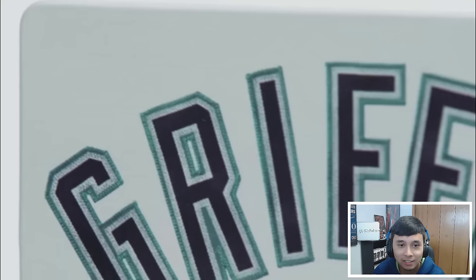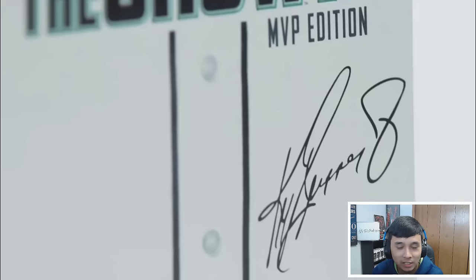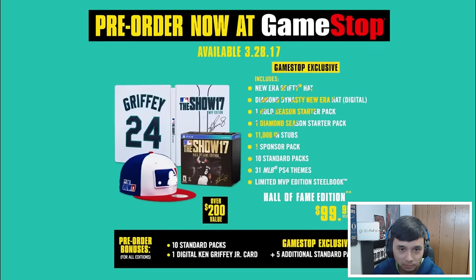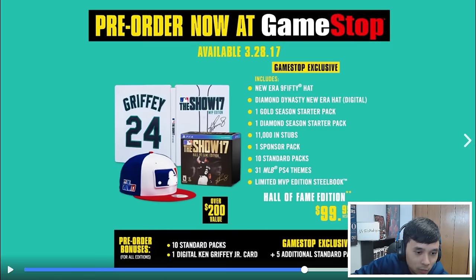And we turn around to the front of the Steelbook — look at that — and we have a replica of Ken Griffey Jr.'s Seattle Mariners jersey and his autograph.